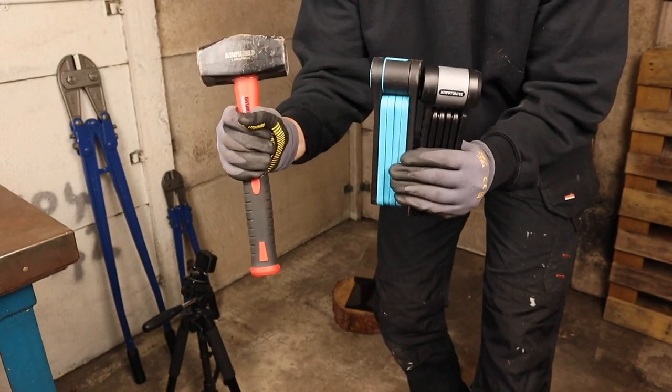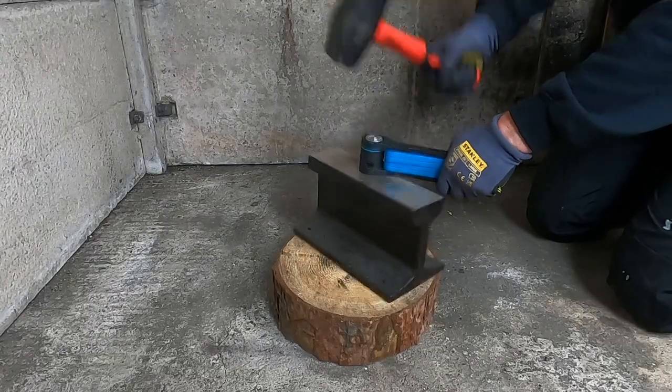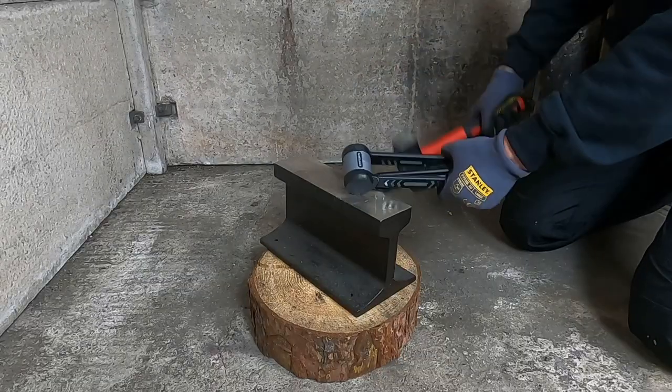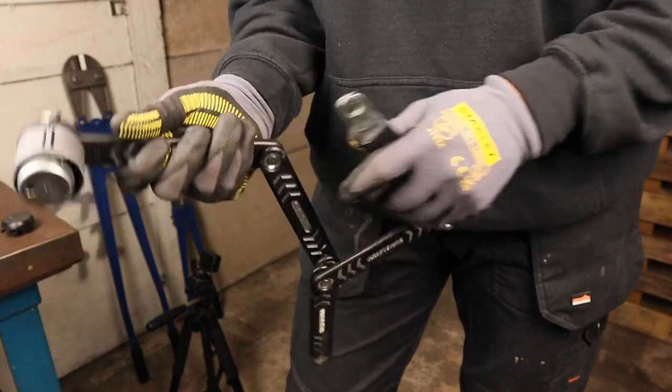During the hammer test, the Foldy Lock Compact's locking mechanism jammed shut, whereas the Kryptolock 685 was usable afterwards. Both would have kept your bike secure, but the Compact was now unusable.